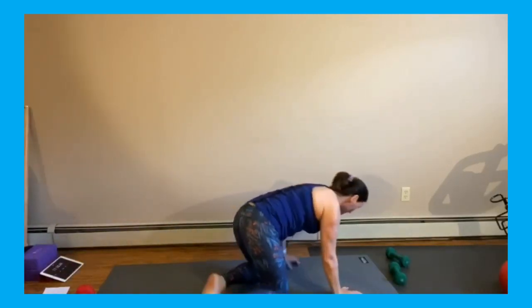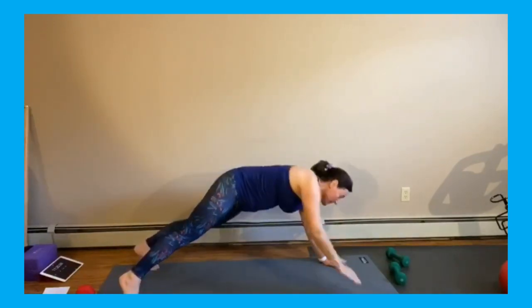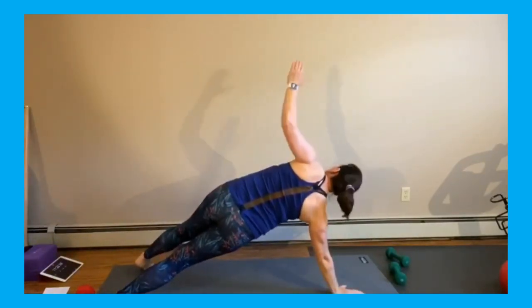It's okay if your knees don't go down as far as mine. Those are the two moves — we're just going to keep going back and forth between them. Plank, reach it up, reach it up.